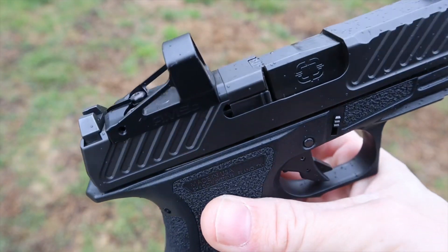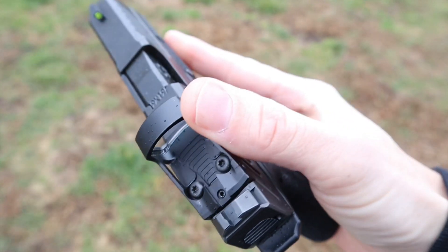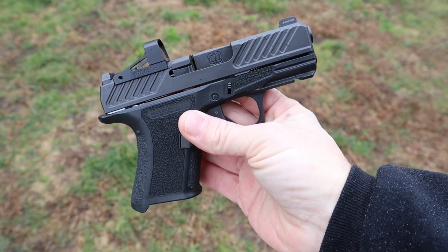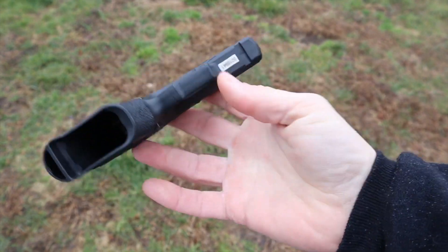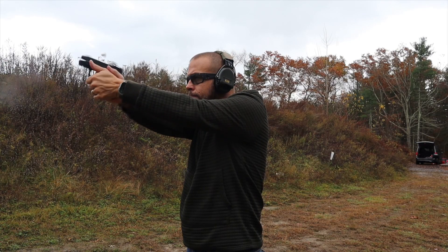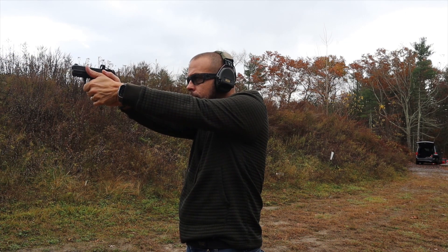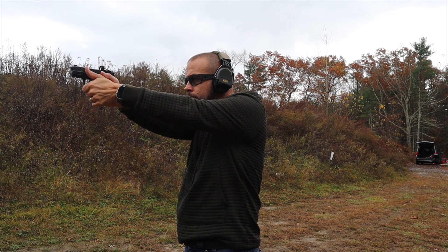Aesthetics — not even close. The Shadow System is a much more aesthetically pleasing gun right out of the box. Most people would say the Shadow System looks nicer. The SIG's modularity does let you trick it out and make it look the way you want, but comparing stock for stock, the Shadow System wins on looks.